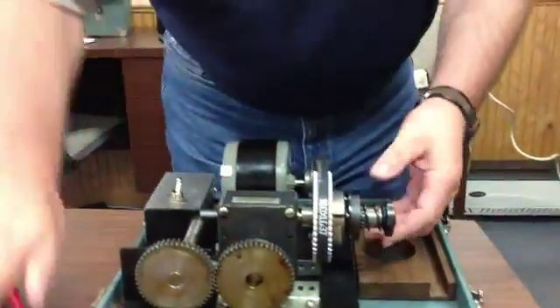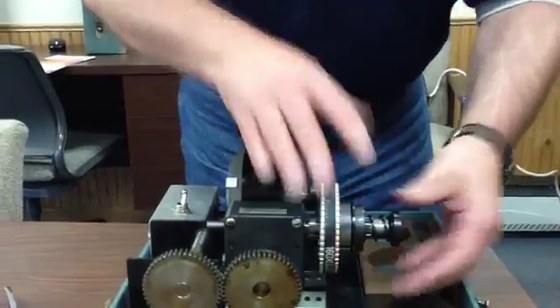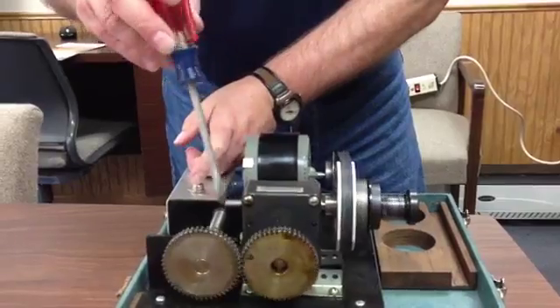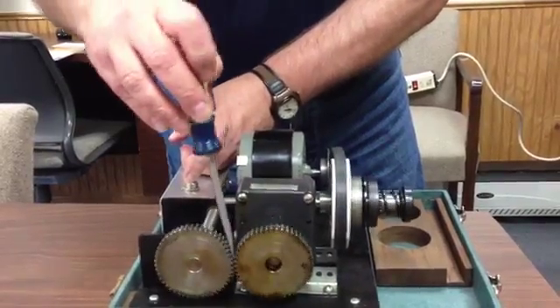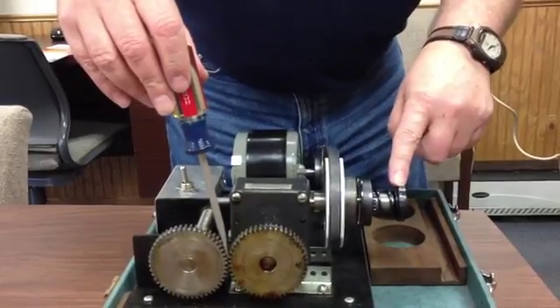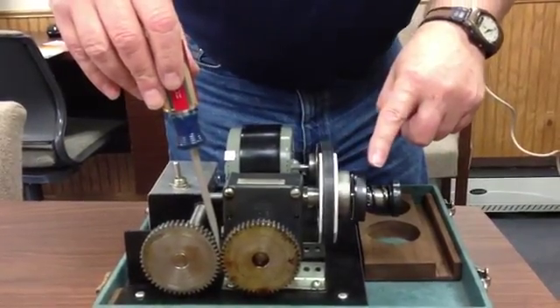We'll do that again. Can we run it disengaged a little bit longer? Sure, you betcha. Okay, so here we go. We're going to apply power again, and then we're going to jam. And you can see that the hub side of the auto guard has stopped and the drive media side continues to rotate.